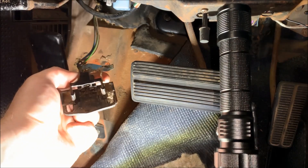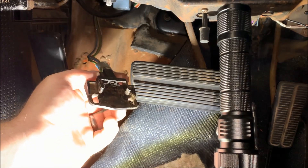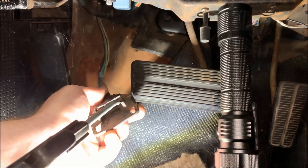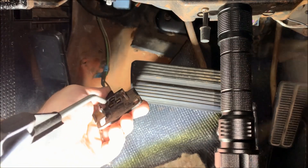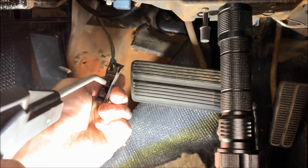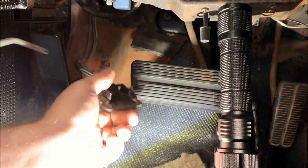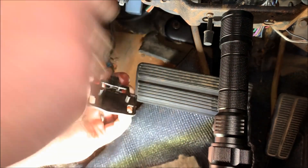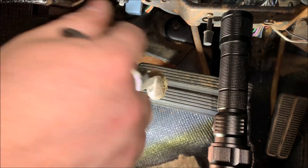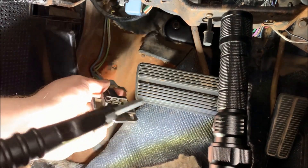I'm going to grab my compressor and a little wire brush. Kind of hard to get in there, but we're doing our best — just using a little wire brush to clean it out. Then we'll go ahead and blow that out again with the compressor.